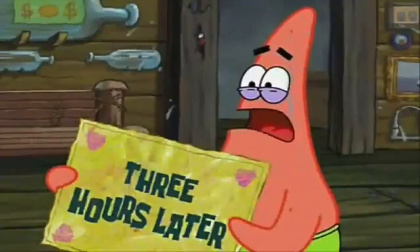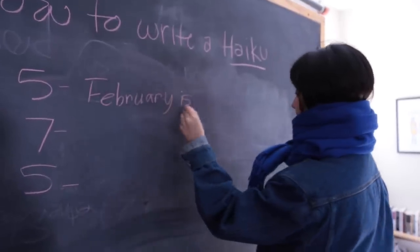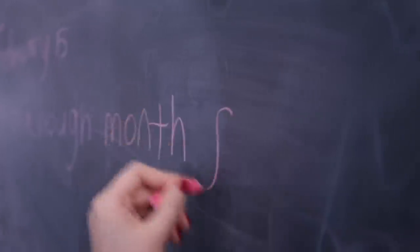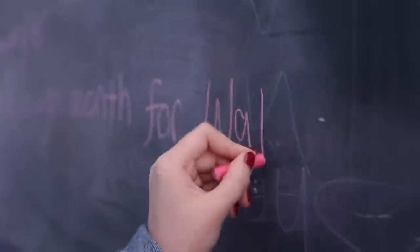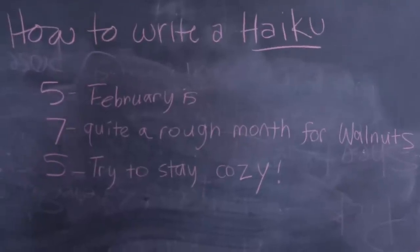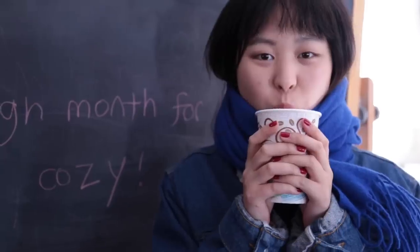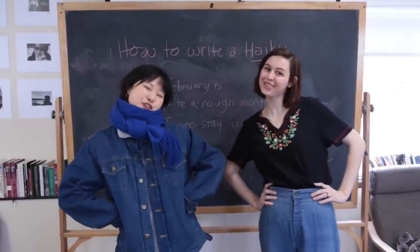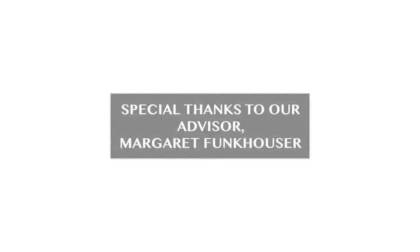Three hours later. That's how you write a haiku! Four hours later.